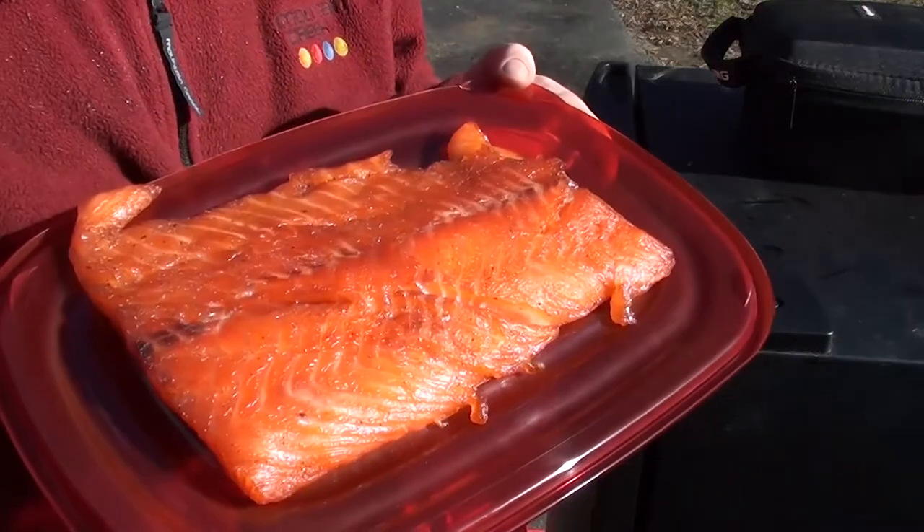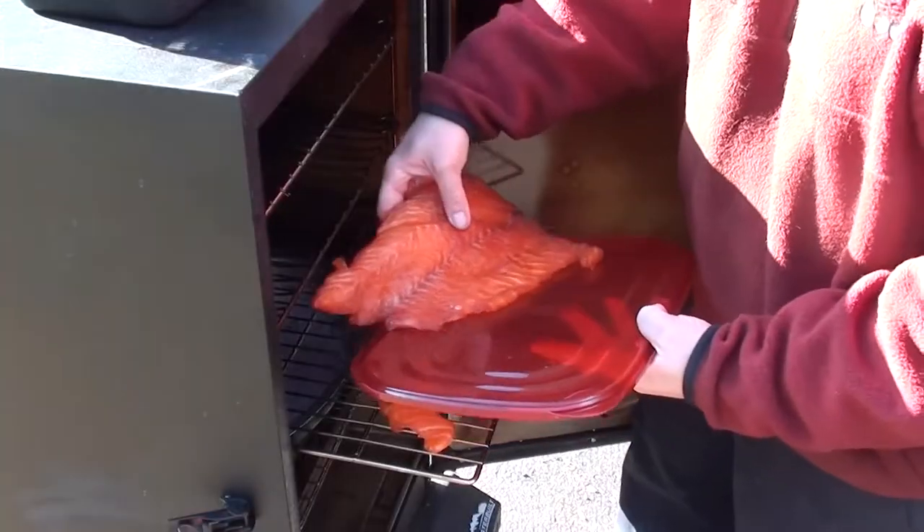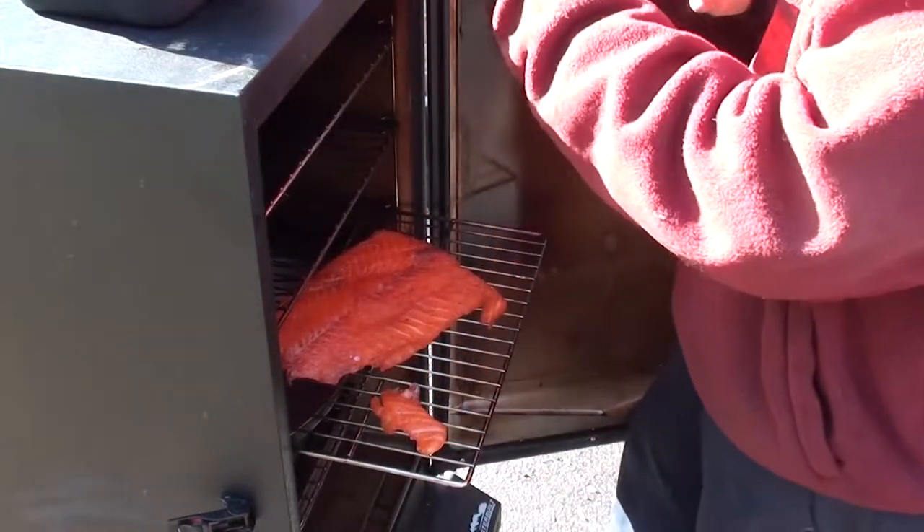It was a nice day out and I had my smoker going. There's nothing like taking a break from working on cars and smoking some meat or fish. Here I got a nice smoked salmon — we'll keep an eye on that as we work.